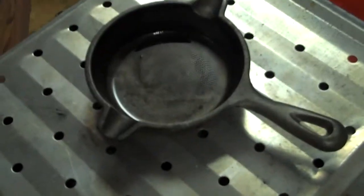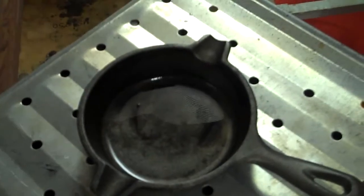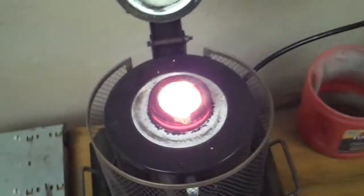I'm going to take it and pour it into this little cast iron skillet — it's a novelty ashtray but it is a little cast iron skillet. So I'm going to use it as a mold. Not quite melted yet, but here goes the pour.